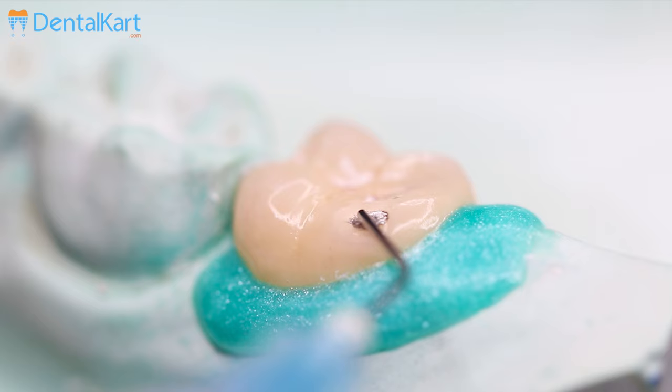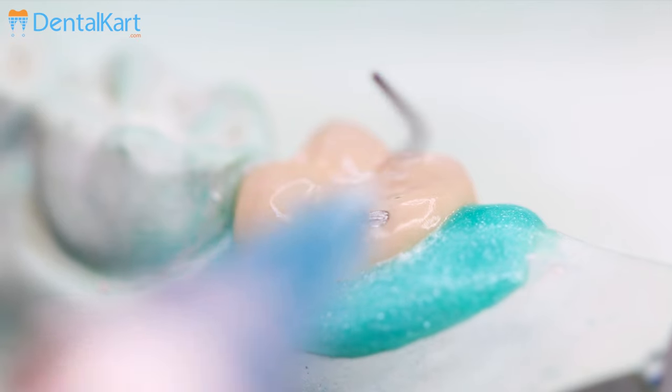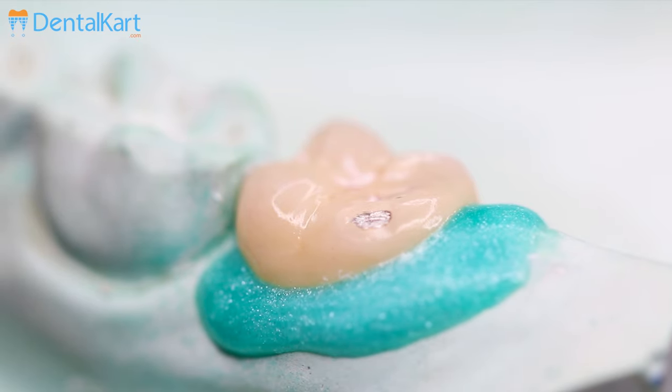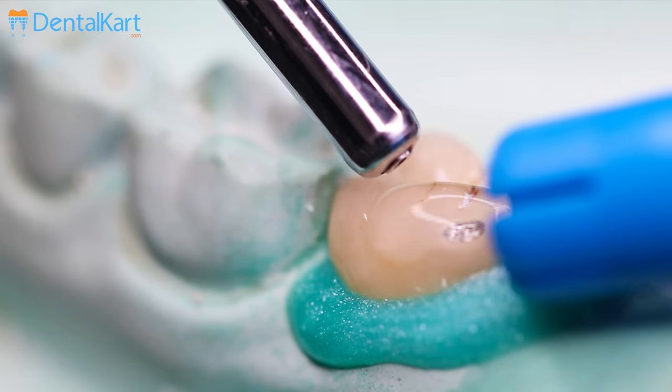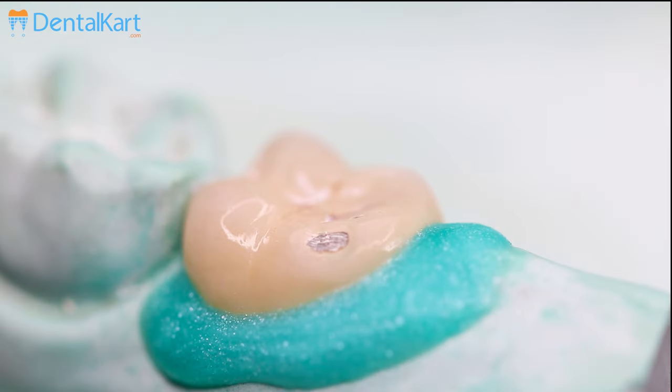Be careful to avoid enamel and dentin. Slowly express an even coat onto the required surface for 90 seconds. Rinse and suction the applied porcelain etch from the surface and dry completely. Etched porcelain should have a frosty appearance; if it does not, repeat the etching process.